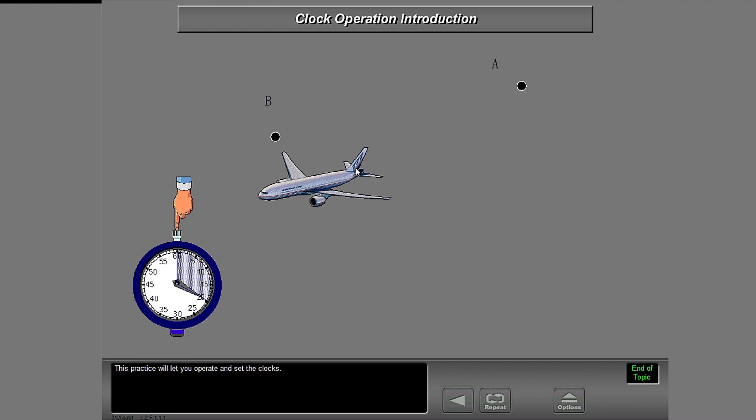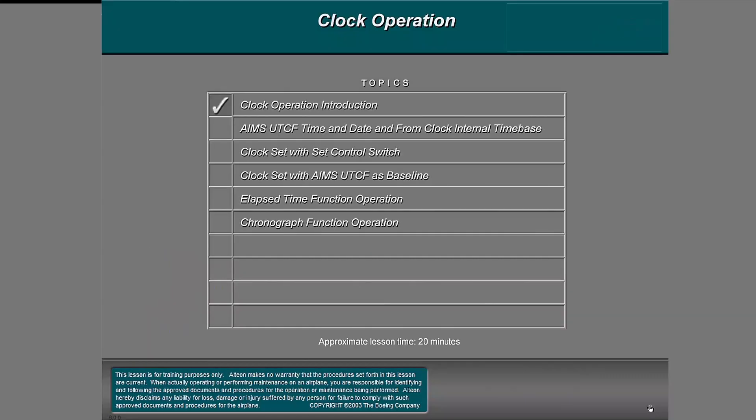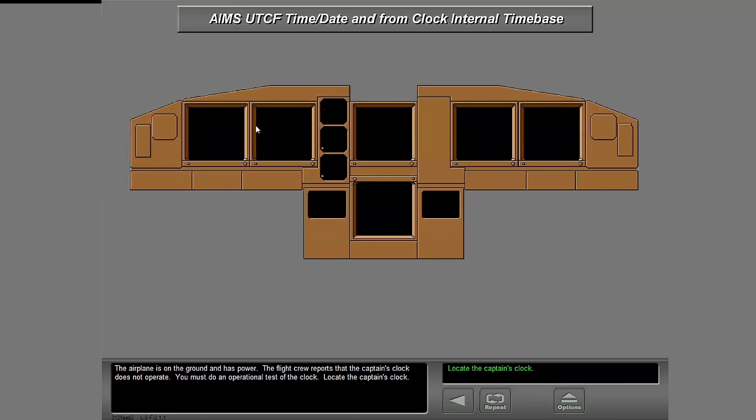This practice will let you operate and set the clocks. The airplane is on the ground and has power. The flight crew reports that the captain's clock does not operate. You must do an operational test of the clock. Locate the captain's clock.